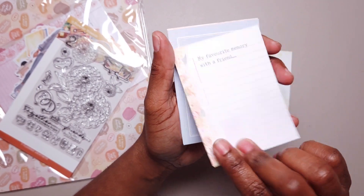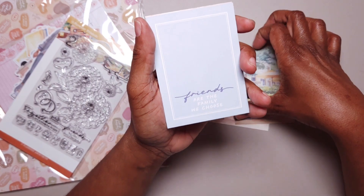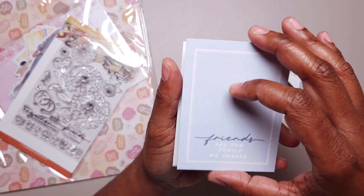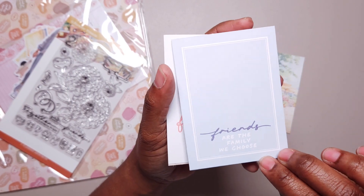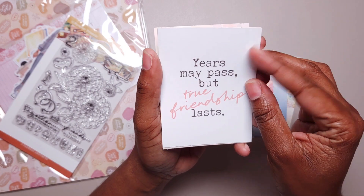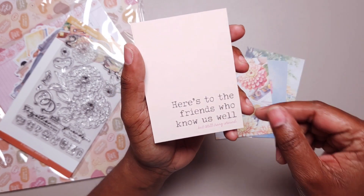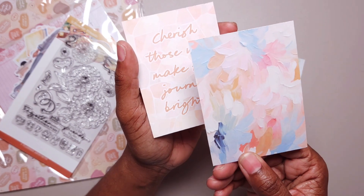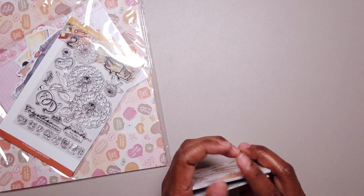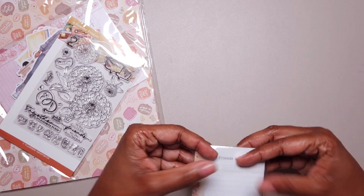We have these quote cards: 'my friends taught me,' and then you can journal. There's the back with a park bench, 'my favorite memory with a friend.' It's kind of hard when you come across best friend things, because a lot of the time when you see best friend things, they're considering two females being best friends. My best friend is male, so it's kind of hard for me to relate sometimes. 'Friends are the family we choose,' with the floral on the back. 'Years may pass but true friendships last.' These are very pretty — better quality than when they used to be in the kit, much thicker now, but they're nice.